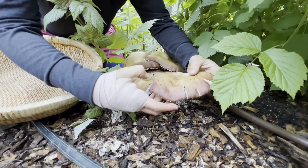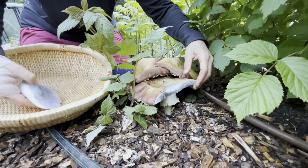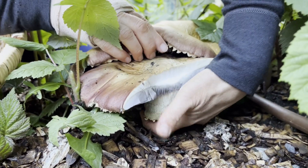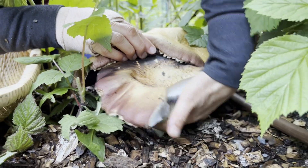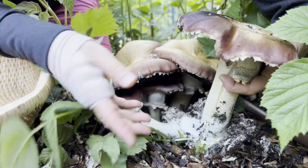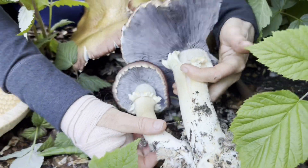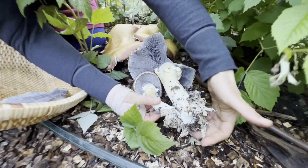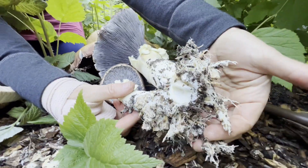That's a lot of mushroom just in that one little piece. Oh, look at that! Another one came with it! Beautiful! Look at the mycelium hanging out of the base.